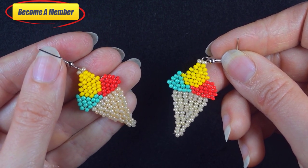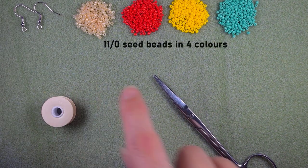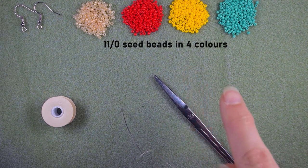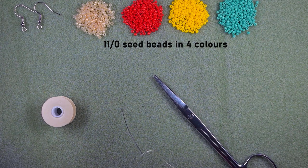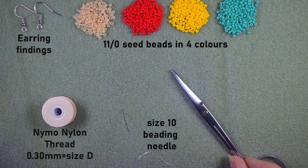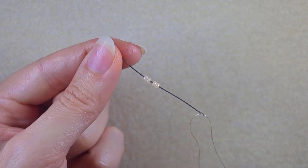For this video I'm using four colors of 11/0 seed beads: beige, red, yellow, and turquoise. I'm also using earring findings, nylon thread that is 0.3 millimeters or size D, a size 10 beading needle, and scissors. Now I'm going to take about an arm span of thread on my needle and I'll be back.